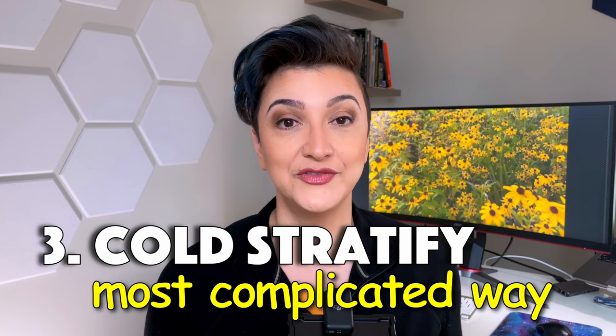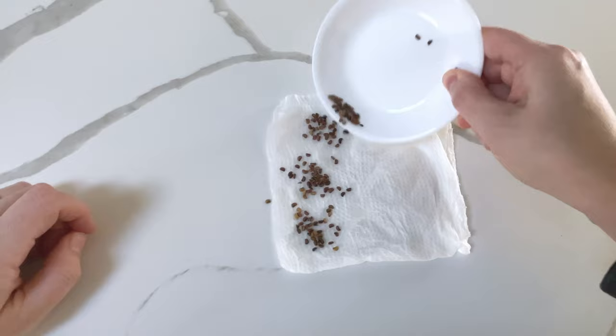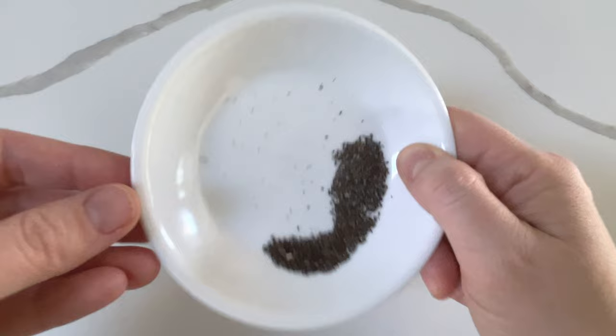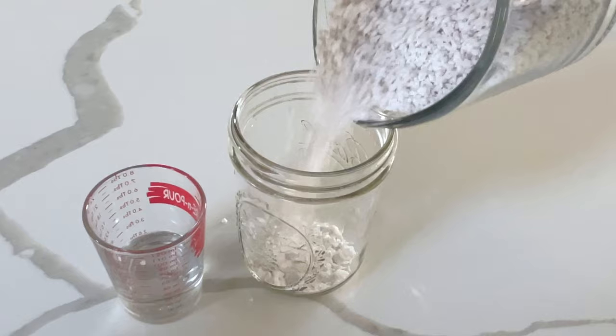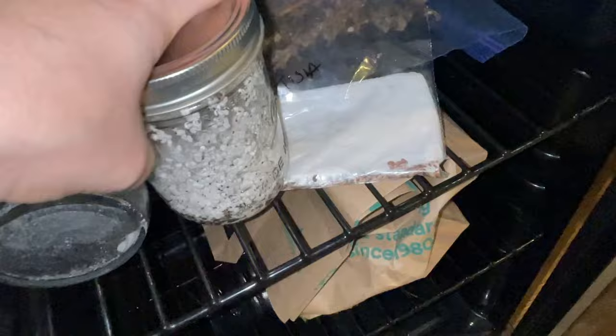You can also cold stratify seeds in the fridge for a few months and then plant them outside after your last frost date. To stratify in the fridge, the seeds need cold and moisture — just storing them dry in the fridge is not enough. Take the seeds, put them in a moist paper towel, put the paper towel in a plastic bag, label it, and put it in the fridge for the number of days it says on the seed packet. If you have a lot of seed or the seeds are really small, put the seeds in a baggie or a jar with slightly moist vermiculite or perlite. At the end of 30 or 60 days, remove them from the fridge and sow as usual in the ground or indoors under grow lights.